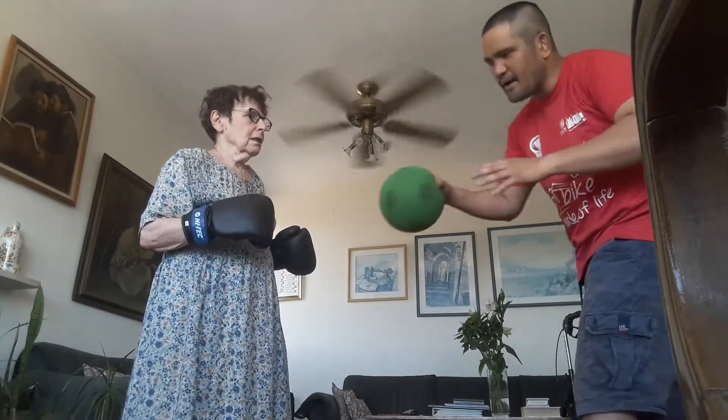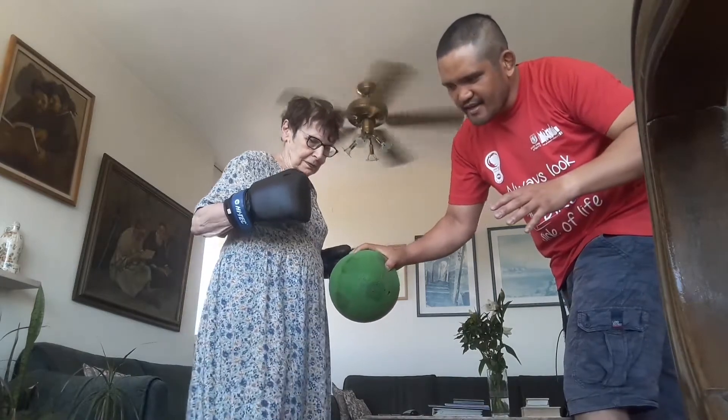Okay. Knee up. Up, knee. Up. Knee, knee, knee.